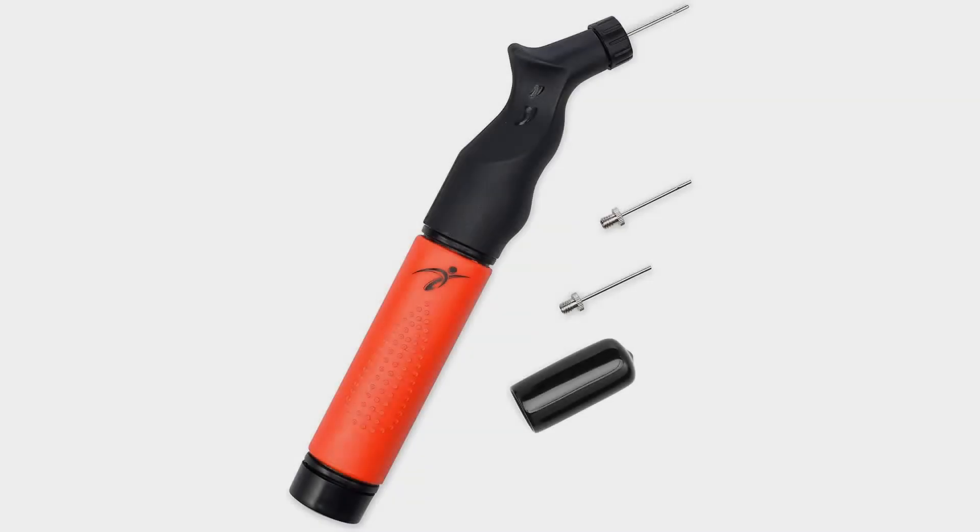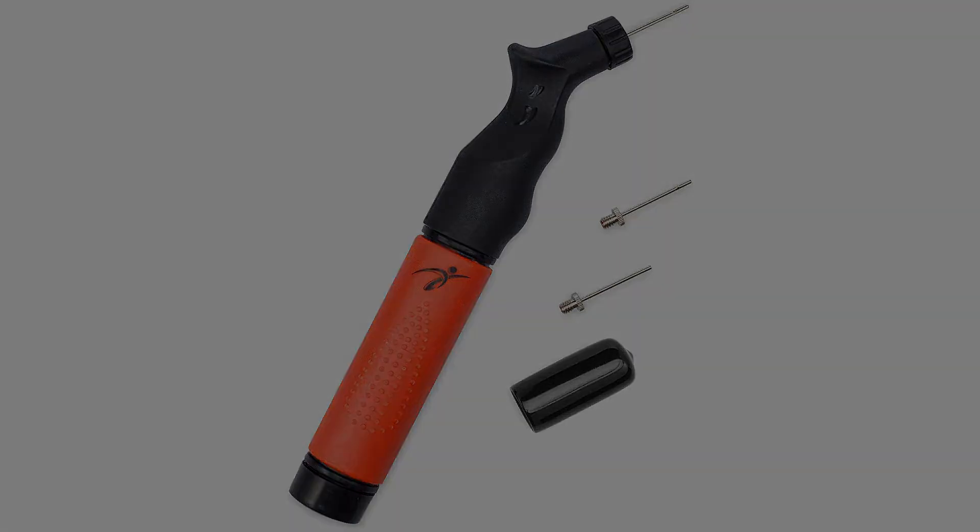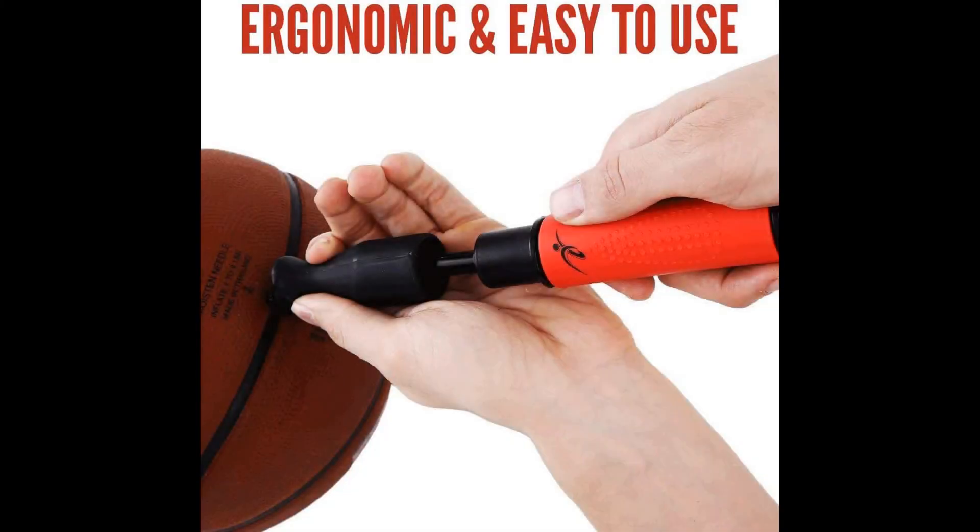Coming in at number 5: the Fitness Factor Small Dual Action Ball Pump. Fitness Factor have come through with the goods with this product. Like a couple of the others, this one has a dual-action pumping system, meaning you will get your ball from completely flat to game-ready in the blink of an eye. It's a pretty small pump, meaning you can hide it in the corner of your gym bag, and keep it safe alongside the two spare needles that come with it. The ball pump also comes with a lifetime warranty, and even if it does wear out, you'll get your money back. This product comes in very cheap, meaning you'll get a great air pump for a great price.